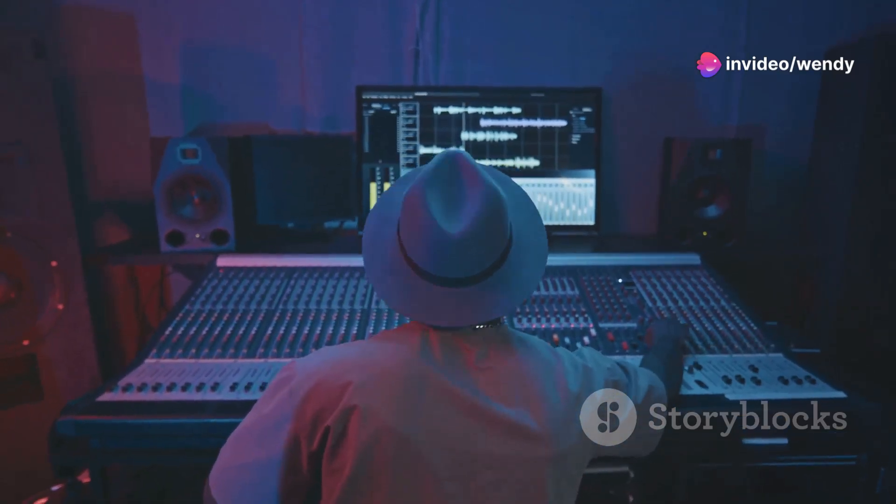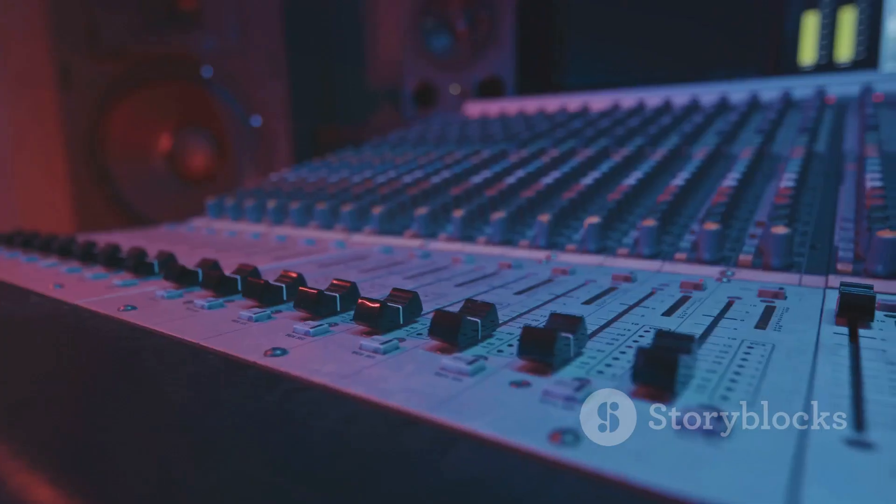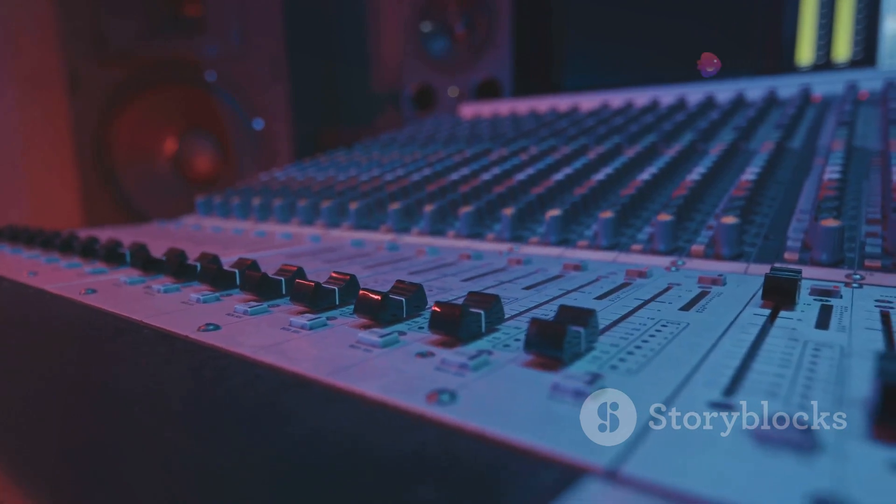For music producers, this combination opens up new realms of creative possibilities, allowing for the production of music that is both rich in sound and professional in quality.